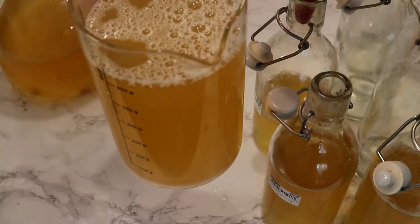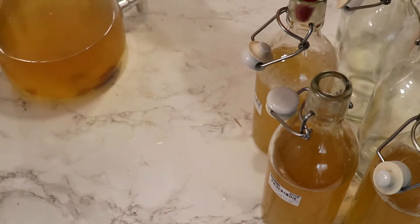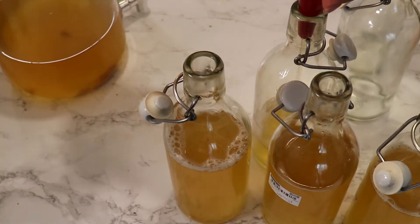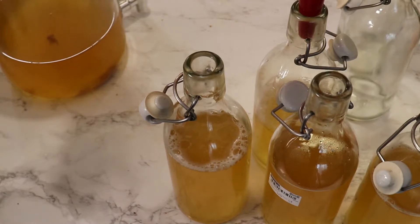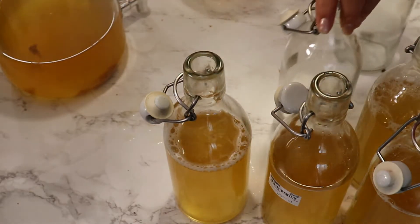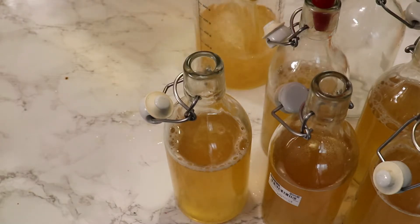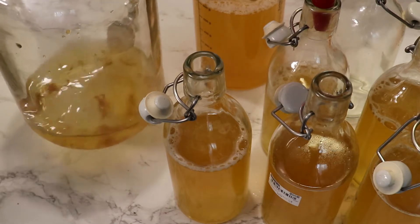You can drink kombucha exactly like it is right now, without fruits or carbonation — it's tasty and okay to consume just like this. But the fun part is to add fruits, flavors, and juices so we can have bubbly tea that is full of probiotics. You can also strain the liquid from the jar because there can be a lot of sediments.